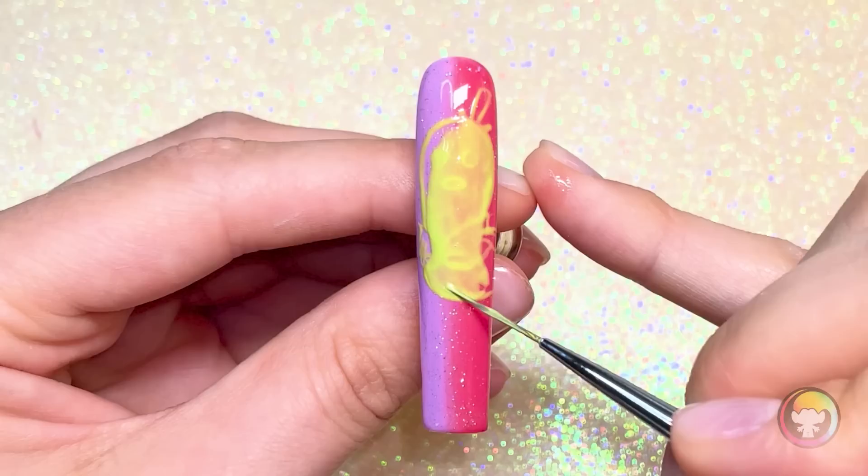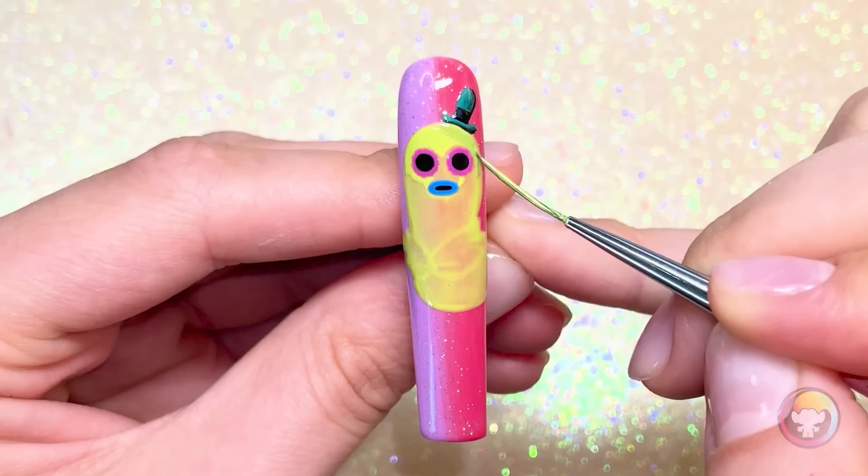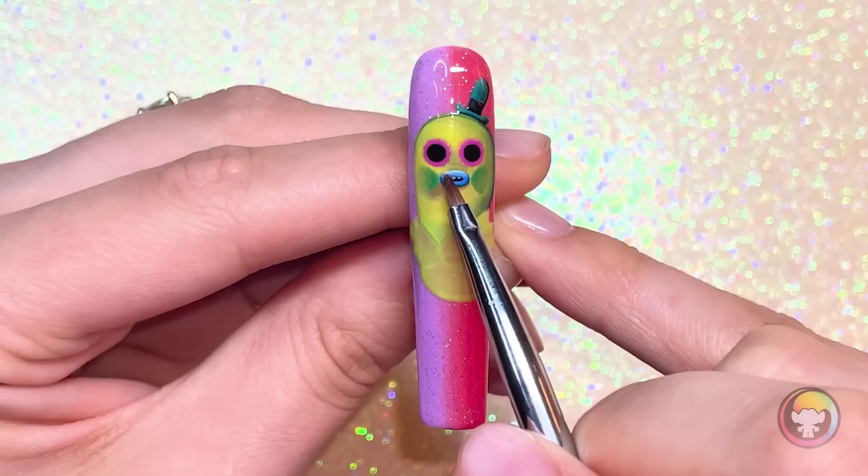I don't know about you guys, but my favorite character from Trolls is Mr. Dinkles, so that's who I'm going to paint first. I always like to start with the outline, that way I can make sure that all my proportions are correct and Mr. Dinkles doesn't accidentally come out with, like, a giant head or something.